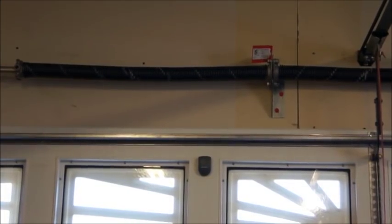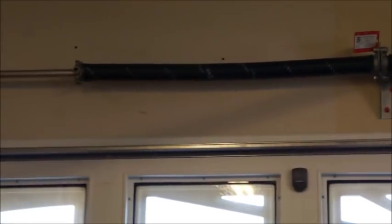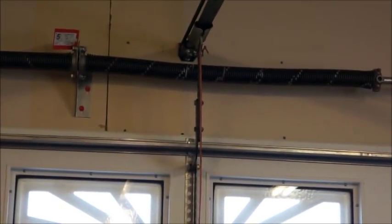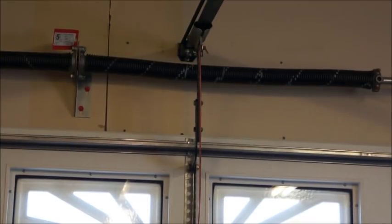The first thing you're going to want to inspect is your springs. Make sure that the spring is intact. If it was broken, there would be a gap in between the coils somewhere on the spring, and you'd be able to see the shaft that runs through the spring. If that's the case, call your garage door professional, as changing springs is a dangerous job that I would not recommend to the average homeowner.